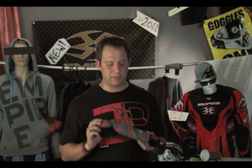Another thing that keeps it locked down is this belt row strap right there. It's nice and wide, but it's also very soft — it's not a hard spot on you. Again, this is the 2011 Empire Grind elbow pad. Thanks.